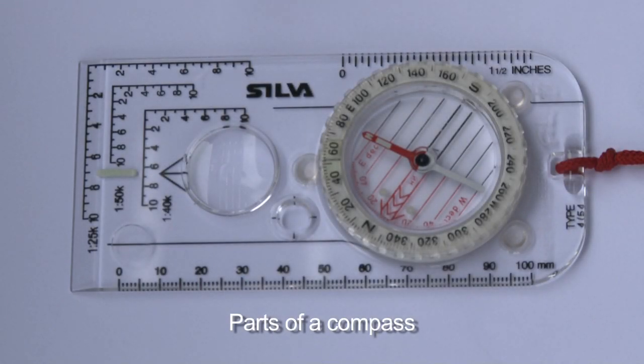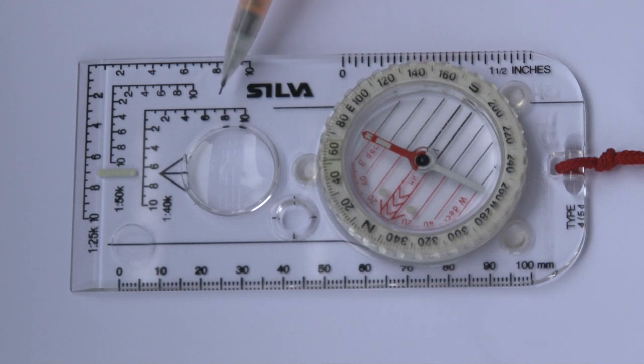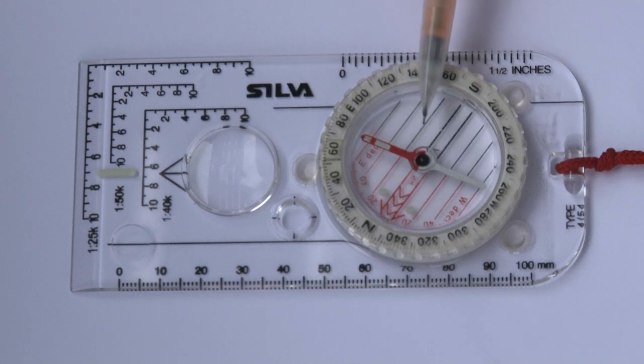Looking at the compass here, we can see that it's made up of two parts essentially. You've got the base plate and you've got the capsule or housing.